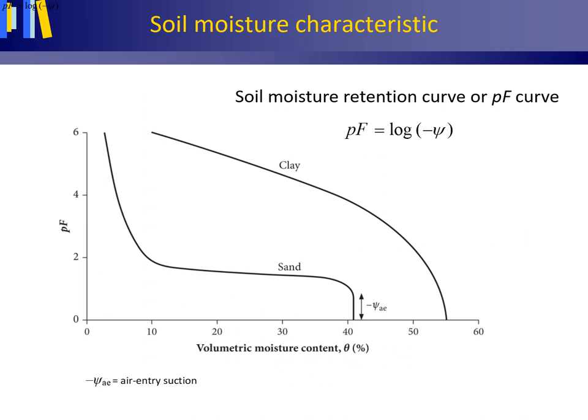Measuring the matrix potential or suction with a tensiometer is not an easy task. The porous cup must be well connected with the soil, no air may be entrapped in the system, and it is usually a very time-consuming task. It is much easier and quicker to determine the volumetric moisture content and then determine the suction from this. Therefore, establishing the relationship between suction and volumetric moisture content would be most useful. Because the pore size distribution differs for different soils, and because different forces may be at work, the relation between suction and volumetric moisture content differs per soil type.